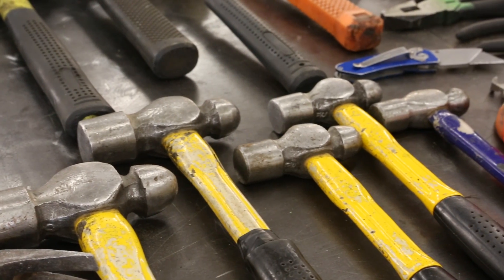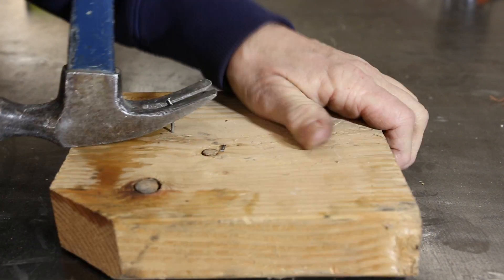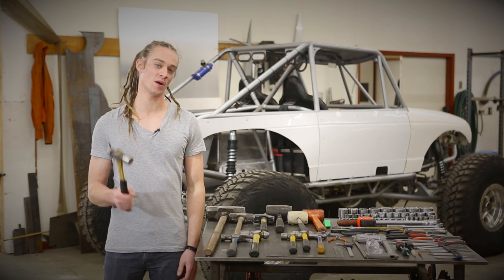Ball peen hammers are used primarily for mechanical and engineering applications, claw hammers for pounding and removing nails, and sledge hammers for delivering some serious force. Other specialty hammers include rubber mallets and dead blows for when you want to avoid metal-to-metal contact. A good, medium-sized ball-peen hammer is going to be ideal for your first robotics project.